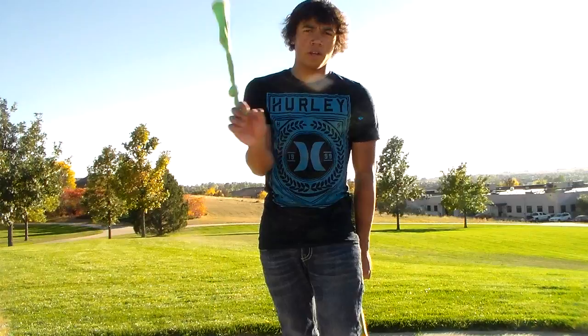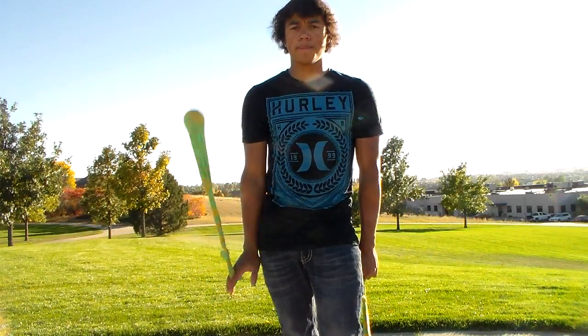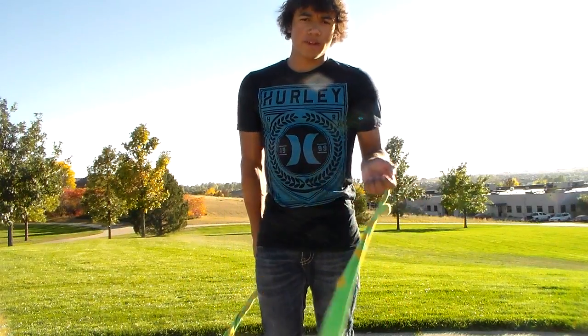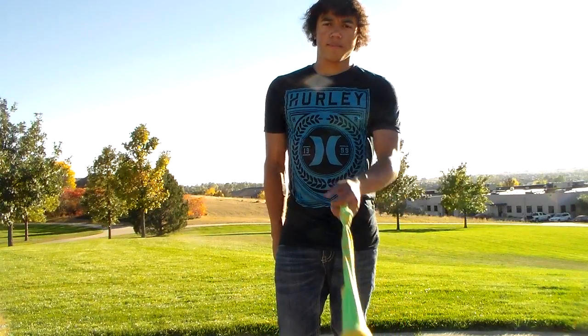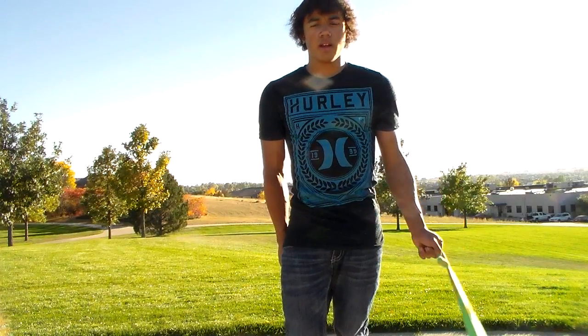One, two, one. One, two, one. One, two, one. And don't forget you have a left hand as well, so let's do that same motion with the crossing side — it gets two beats. Regular side, it only gets one beat.